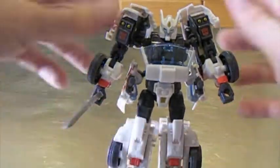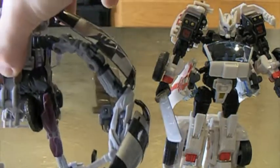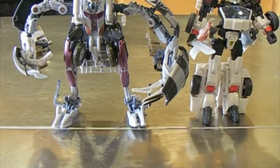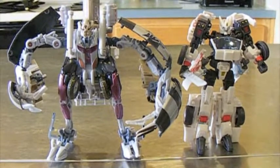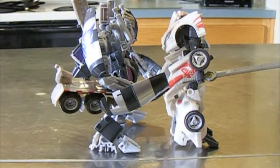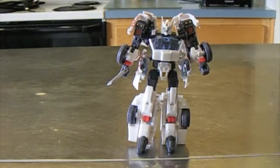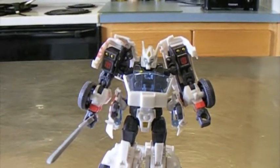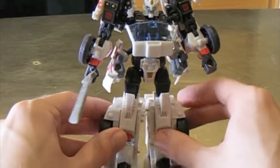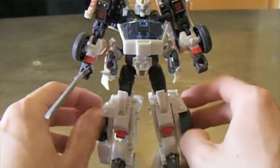For a height comparison, here he is next to Voyager Mixmaster — he's a pretty good sized figure just for being a deluxe class. He's quite tall. He's one of my favorite deluxe classes for sure. I'm a little more partial to Sideswipe since he's my all-time favorite, but Autobot Drift is definitely my second favorite deluxe. The new Generations line is going to be out in full soon, featuring figures from the War for Cybertron video game as well as some older characters.